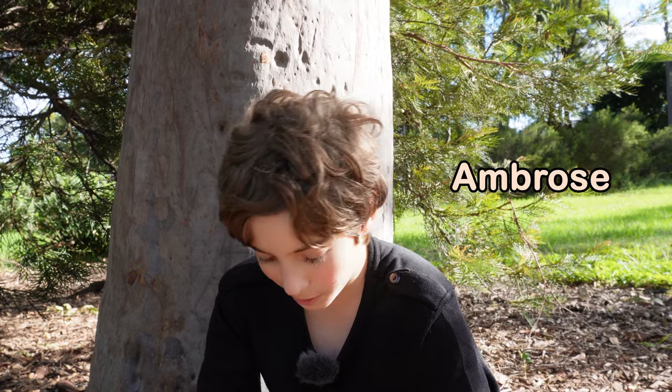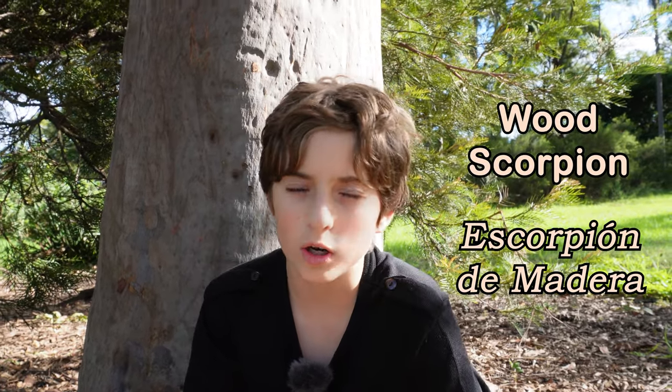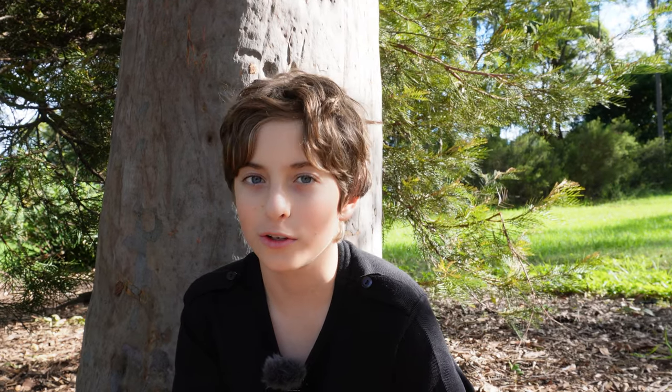Hello, my name is Ambrose. Here in my hand is a wood scorpion. They're also commonly called forest scorpions. Let's have a look at this small but cute creature.